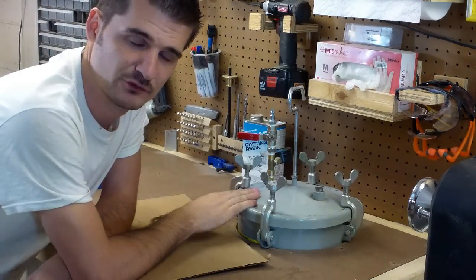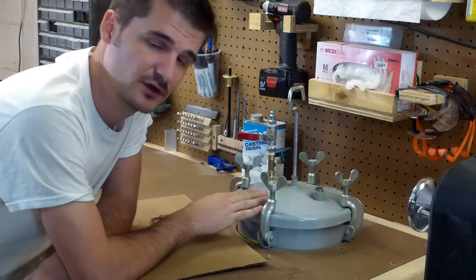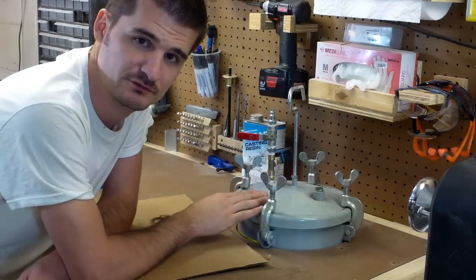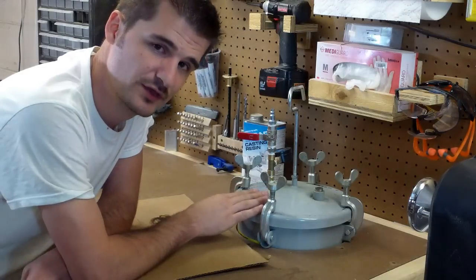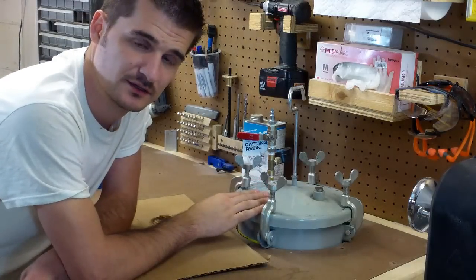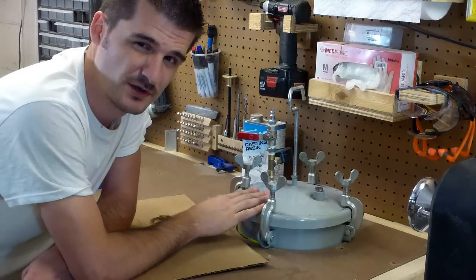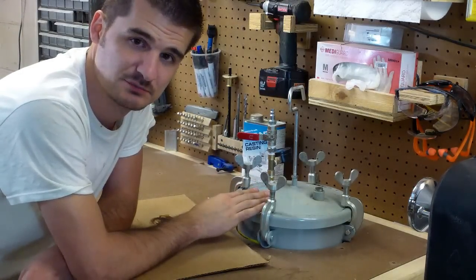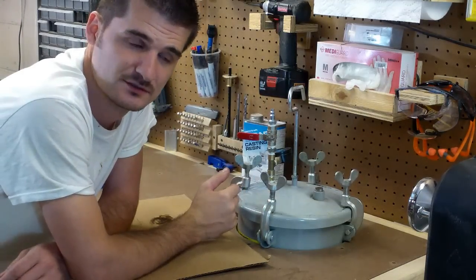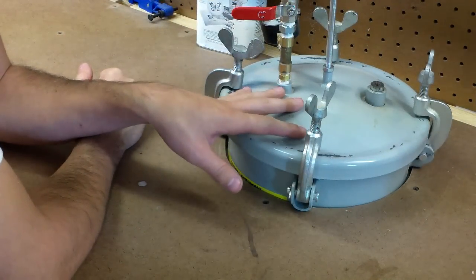While the resin sets — for those of you wondering why you need a pressure pot for this step — the reason is you want to get all of the air bubbles out of the resin. It makes it a lot easier when you're turning because then you don't have any voids to fill. The other reason is the resin is so thick it doesn't always fill all the micro cracks and spots you want to fill. The 60 psi actually forces the resin into all those areas, stabilizing the blank for turning use. Otherwise you're going to have voids and you're going to have to fill them with CA glue, and we really don't want that. It's been about 30 minutes since we put the resin into the pot.